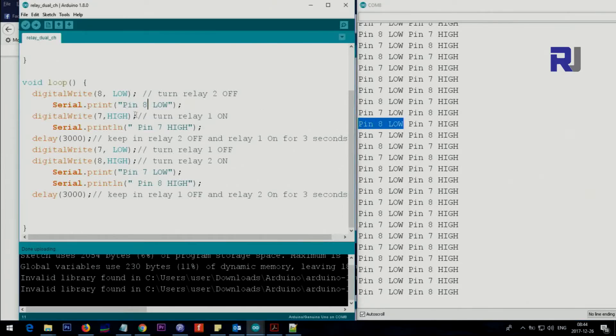Pin 8 low will be printed by the serial print line. I use print without 'ln' so it stays on one line, then print the next text with 'ln' for a new line. Pin 7 goes high while pin 8 stays low — we wait three seconds, keeping relay 2 off and relay 1 on. After that they are reversed: pin 7 goes low and pin 8 goes high, again for three seconds.